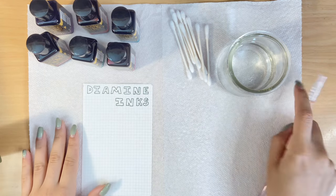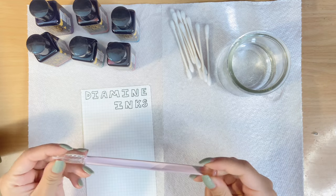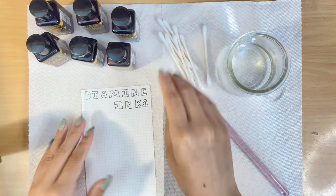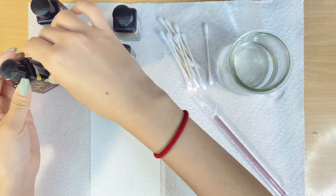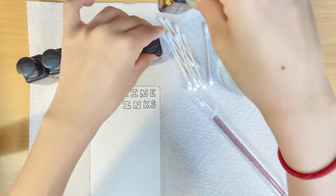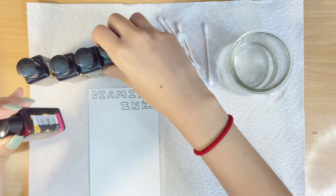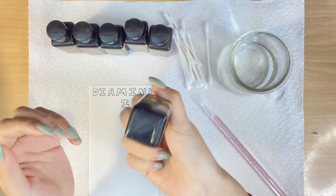Hi everyone, today we are swatching some Diamine inks. I have my glass dip pen, some q-tips, and a jar of water for ease of switching between colors. I bought a six-pack of these inks off of Amazon for around 30 bucks, which is pretty cheap considering I live in the U.S.